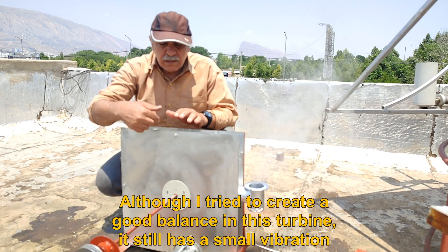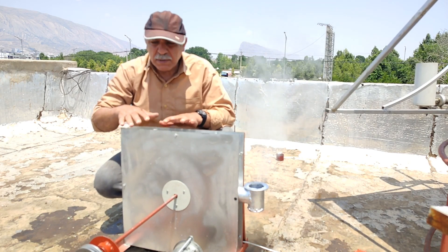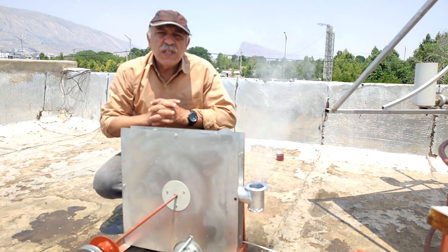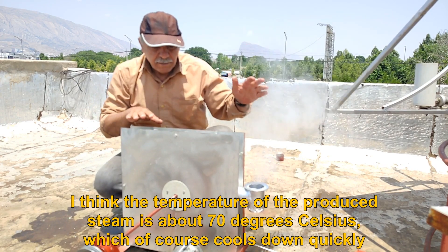Although I tried to create a good balance in this turbine, it still has a small vibration. I think the temperature of the produced steam is about 70 degrees Celsius, which of course cools down quickly.